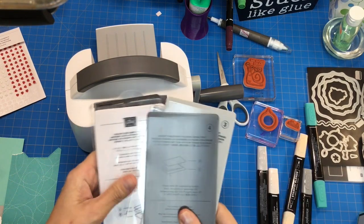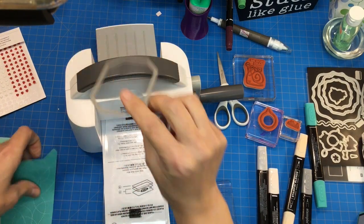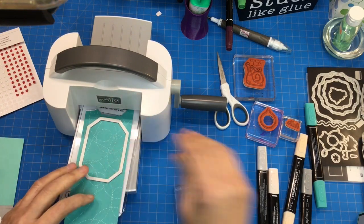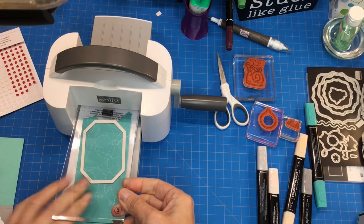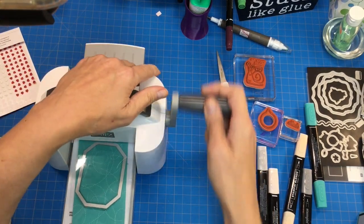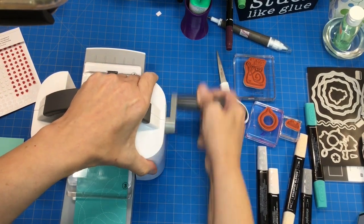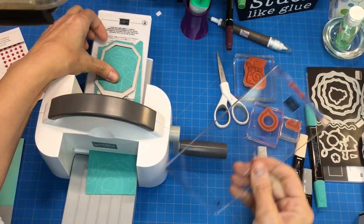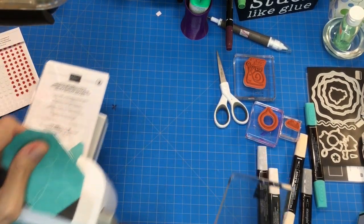I need to cut one thing out for our card. I'm going to use my little hippo die and cut it out. You just put the white plate down and a cutting plate and then you just run it through. I do find that you need to kind of hold on to it because it is a tight fit, but it's very easy and it comes right out very smoothly.